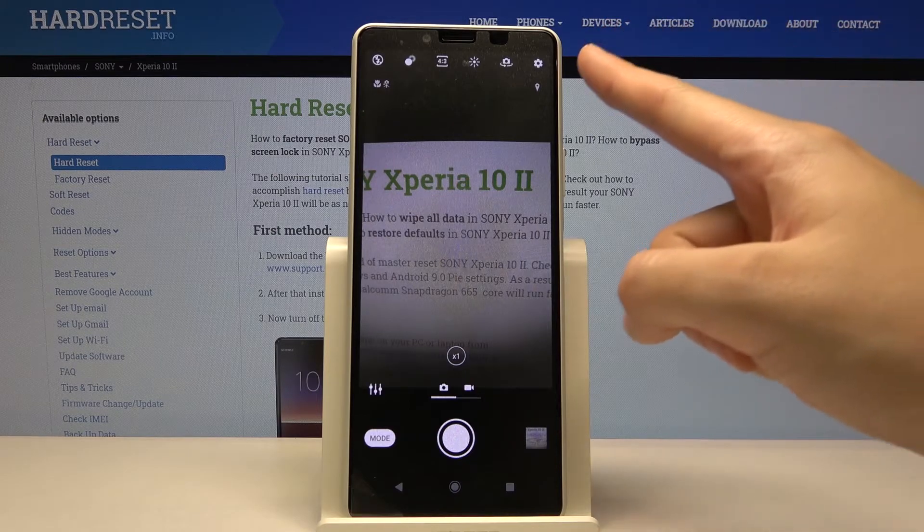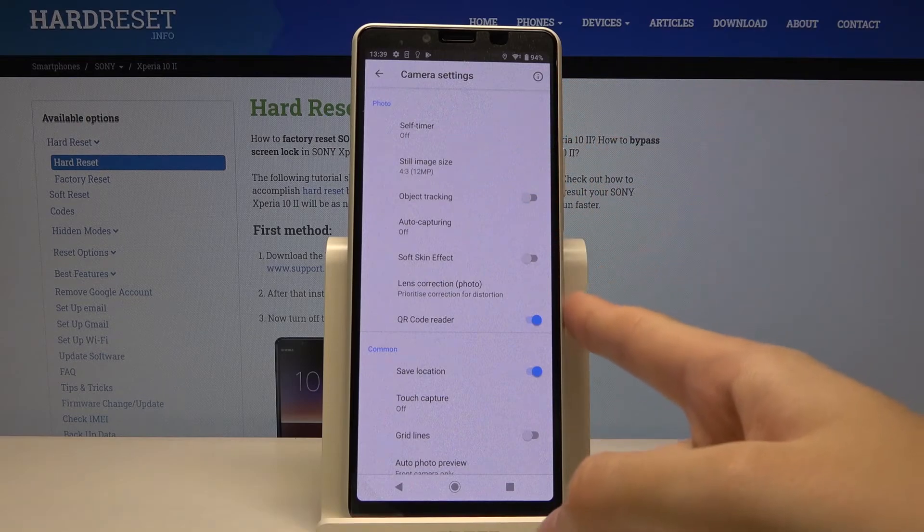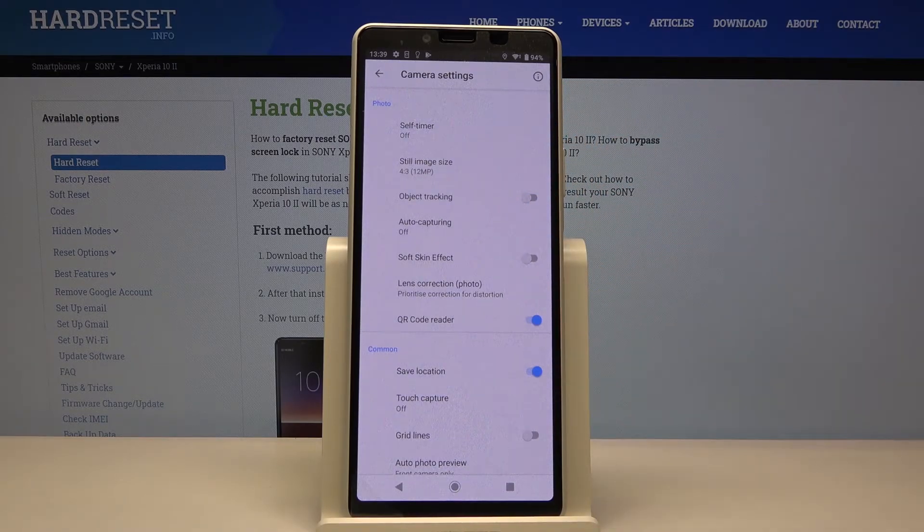We can do it by tapping on this button here in the right corner. As you can see, it gives us access to the advanced camera settings. Now let's focus on the photo settings. At the last position we have QR code reader, so by using this button we can easily turn off and turn on this option.